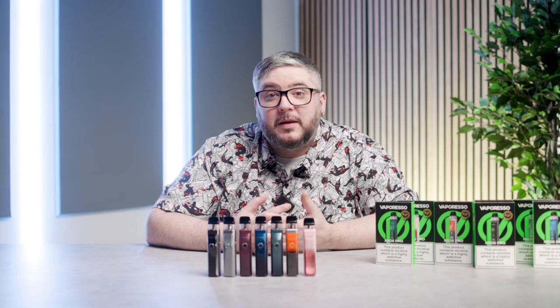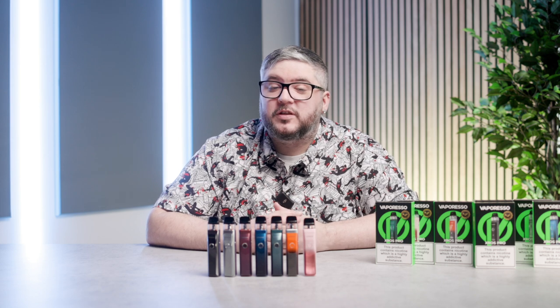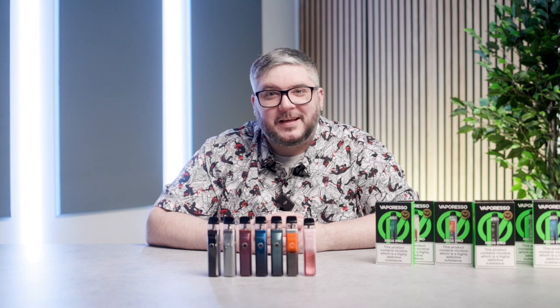There we have it — that has been the Vaporesso XROS Pro. If you want a vape that can do it all, this might be the one for you. And remember, if you don't smoke, don't vape. Vaping is designed to help smokers move away from traditional cigarettes. Until next time, see you later.